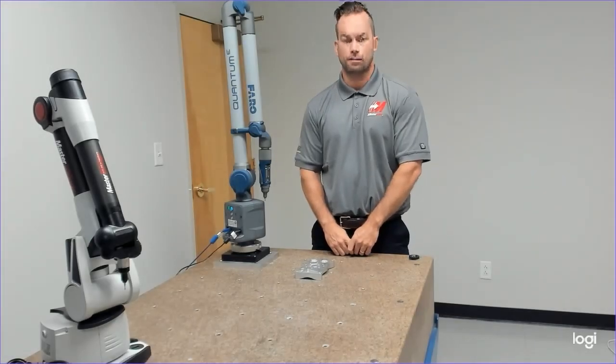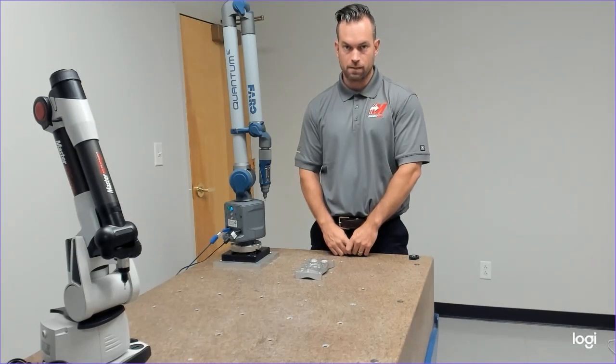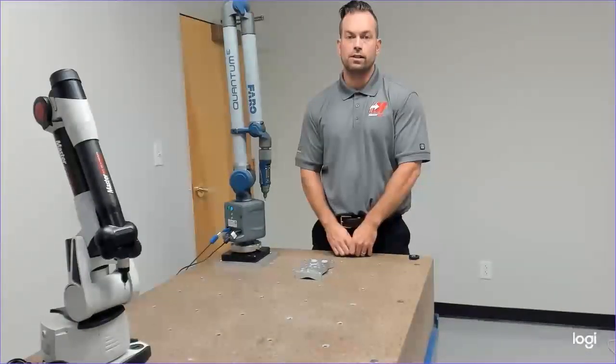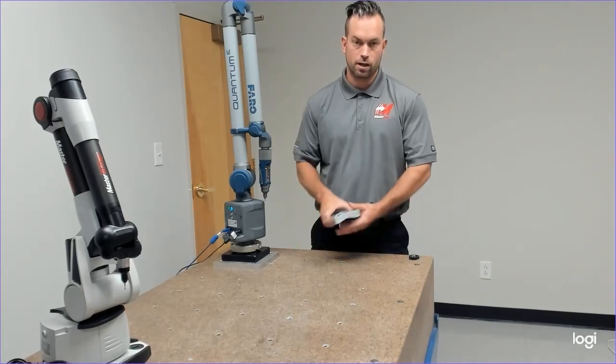Hi guys, this is Matt Wilson, QTE Manufacturing. I'm an Application Engineer here. My main focus is VeriSurf — we do support, training, and consulting. Today's purpose of our video is going to be a five-part series. We're going to do a five-part series measuring this part.